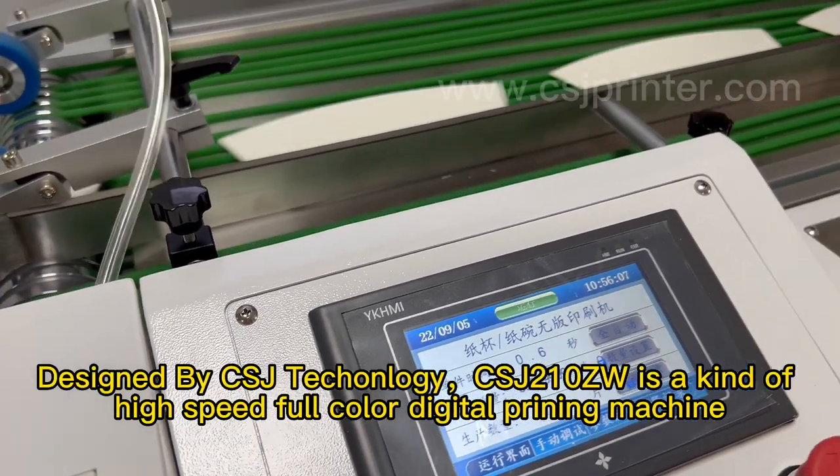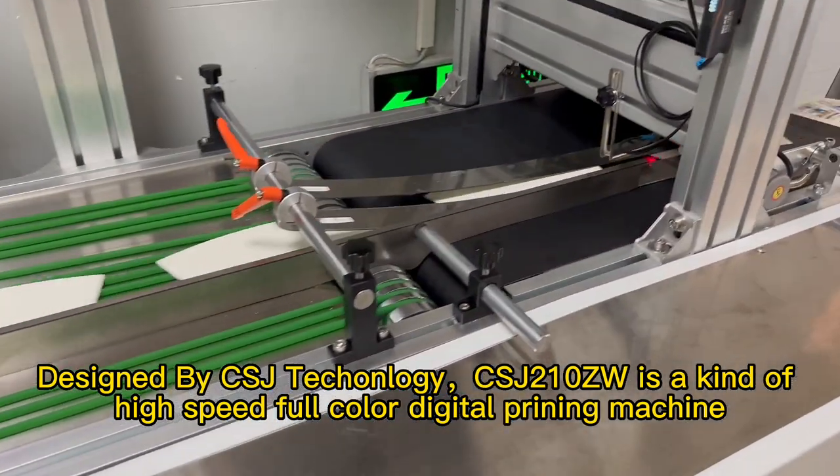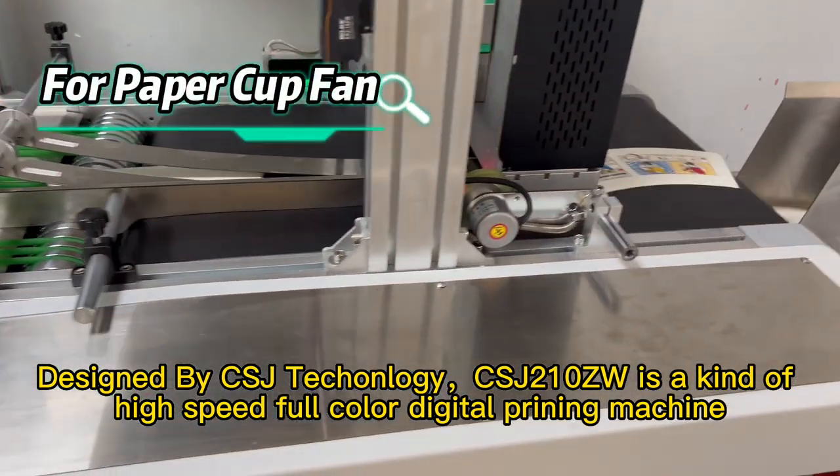Designed by CSJ Technology, the CSJ-R10 ZW is a kind of high-speed full-color digital printing machine.